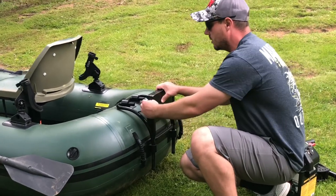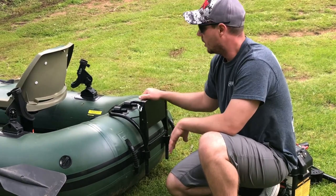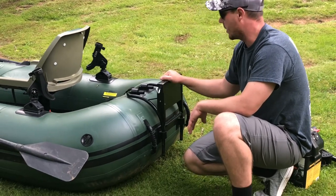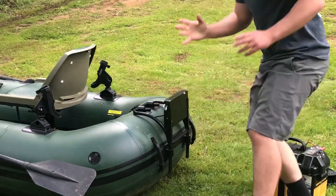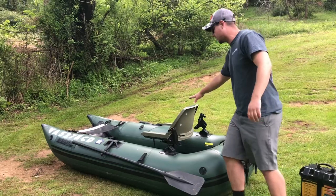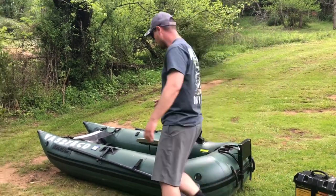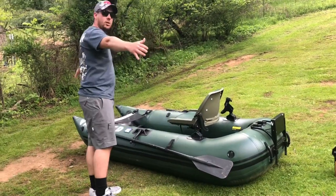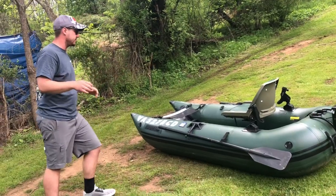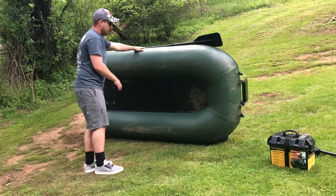It pops out really easily once deflated. We've also drilled in an eyelet back here where you can run an anchor — I just run it up to my seat, tie it off, and drop the anchor right down. That's a nice little mod you can do to this boat. Without the hard seat, if you have the inflatable seat, it's only 45 pounds. When fully inflated it is nine feet long — still a very portable size.